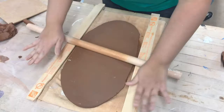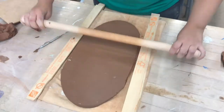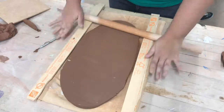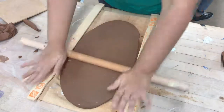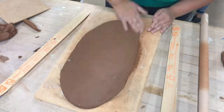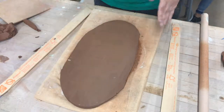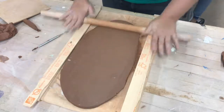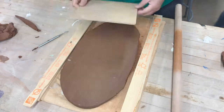Keep on rolling it. You see right now I'm tapping it — when I tap it you want to make sure that you just hear the wood tapping together, not the clay. Once it's the right thickness, smooth it out a little bit with your hand and now you can cut it.